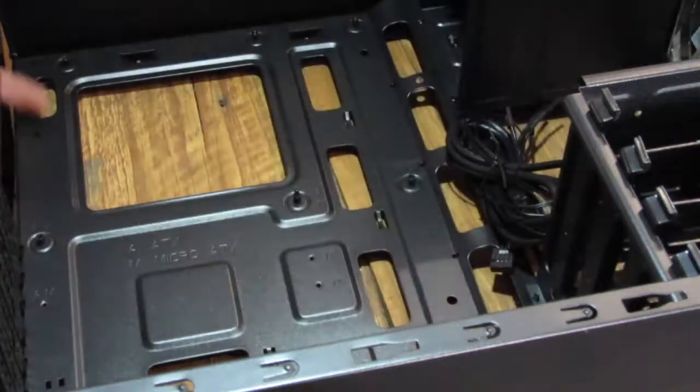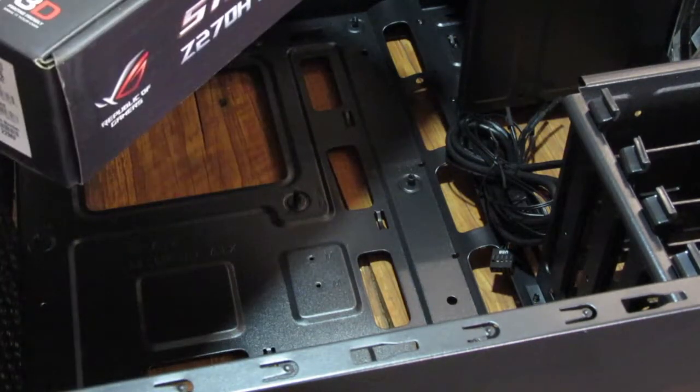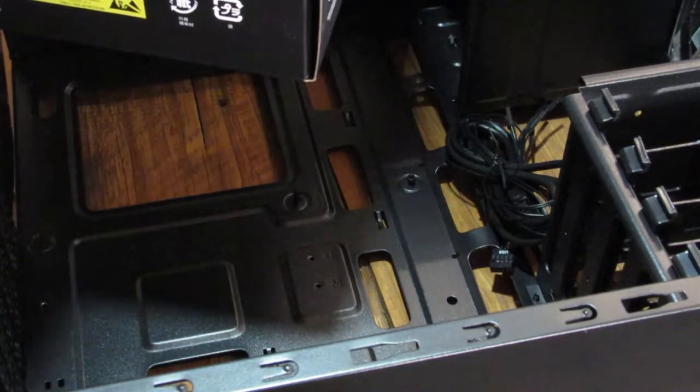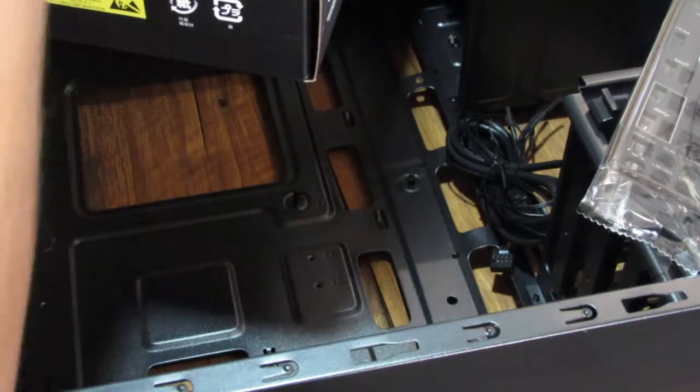There's something I forgot, which was the panel for the back of the motherboard. Housekeeping comes into it — I know it was in the motherboard box, and there it is. Clean as you go.